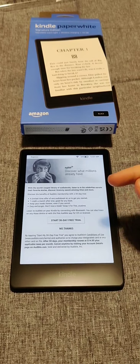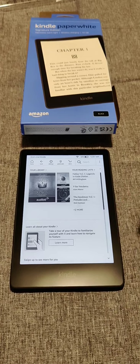You'll also have the option to start a 30-day free trial to Audible. If you don't want that, click No Thanks. And that will finally take us to the homepage of the Kindle Paperwhite, finishing up the setup process.